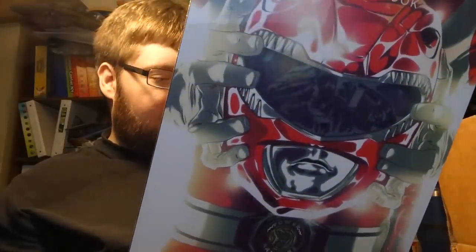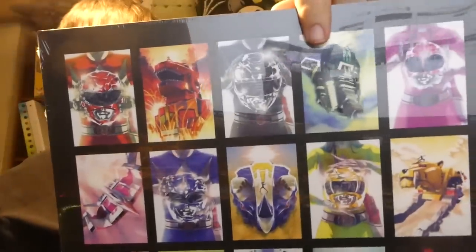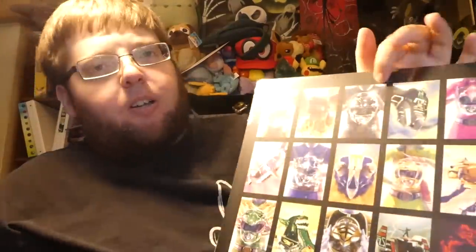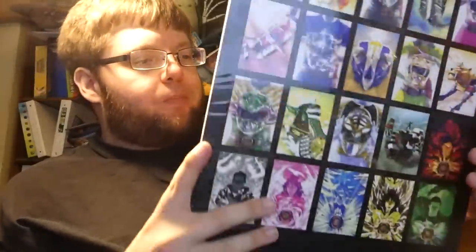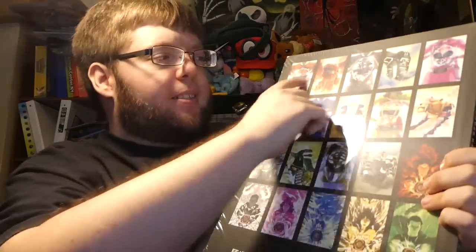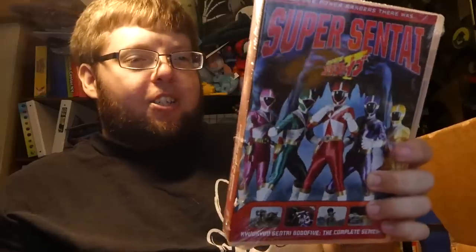Next up is this big thing — this is a Boom Studios release, the Rangers and Zords poster collection. This is all Montes art: the issue zero helmet covers, all of the zord covers he did, and the morph covers as well. Very cool. I have the base lineup of rangers but I don't own the covers for any of the other ones, so that was a pretty cool pickup.